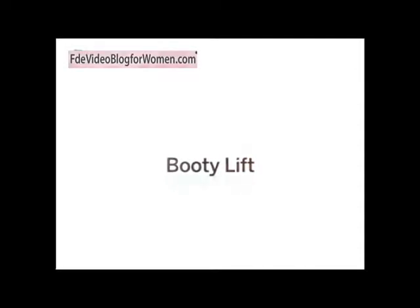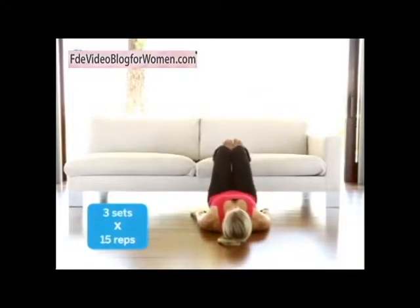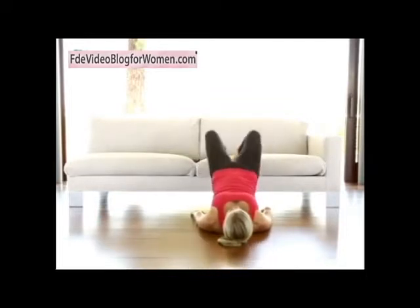Booty Lift. Place your heels hip width apart on the edge of your couch and as you lift your hips, squeeze your glutes so your body forms a straight line. Then lower your knees out to the sides, keeping your hips lifted high. Remember to point your toes upward throughout this move.